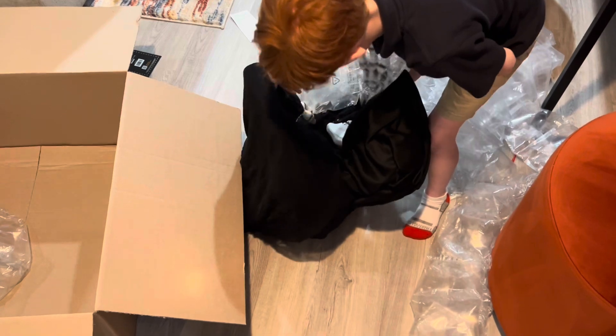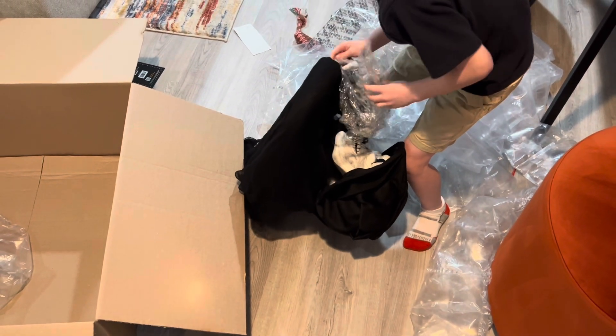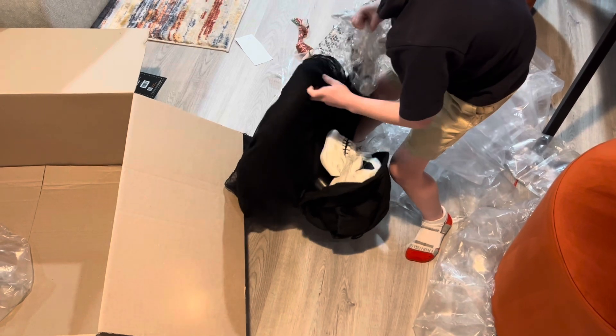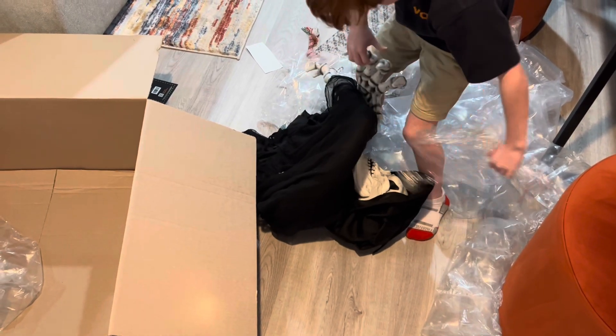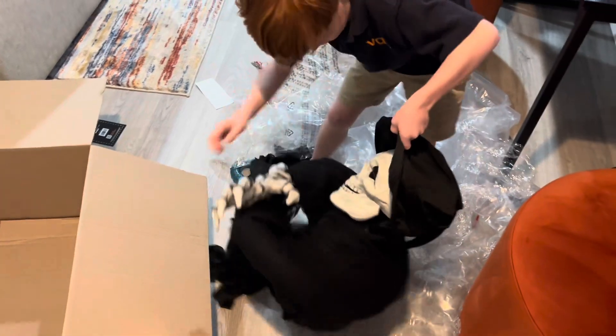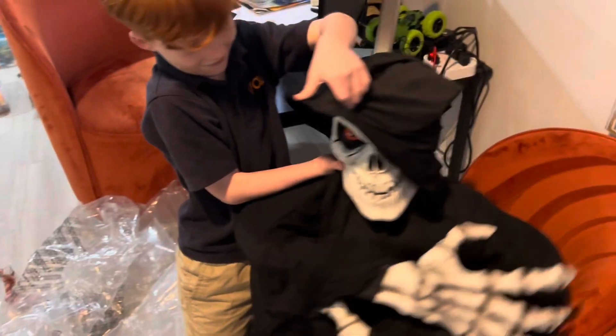See how tiny he goes! And they shrink-wrapped his bony hands. Oh, look at him!